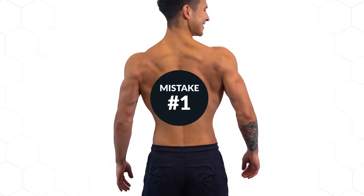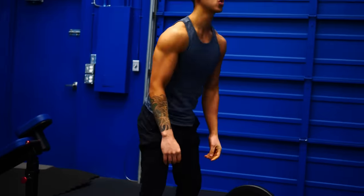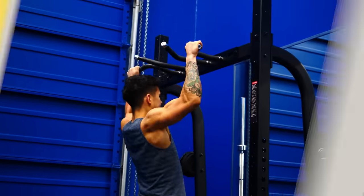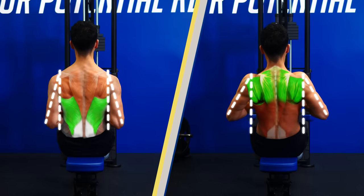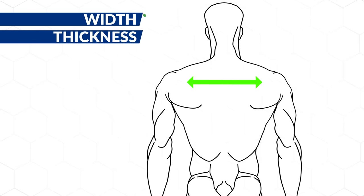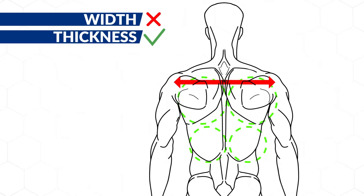Before we dive into the exercises, let's first talk about the most common mistakes people make when choosing their back exercises. First mistake: most people think of the back as one muscle and will aimlessly put together a back workout without giving much thought as to what each exercise targets. Simply changing your elbow position as you row will completely shift the muscles being targeted. Being unaware of these differences can lead to a back that may have a lot of width but lacks thickness and definition, or vice versa.